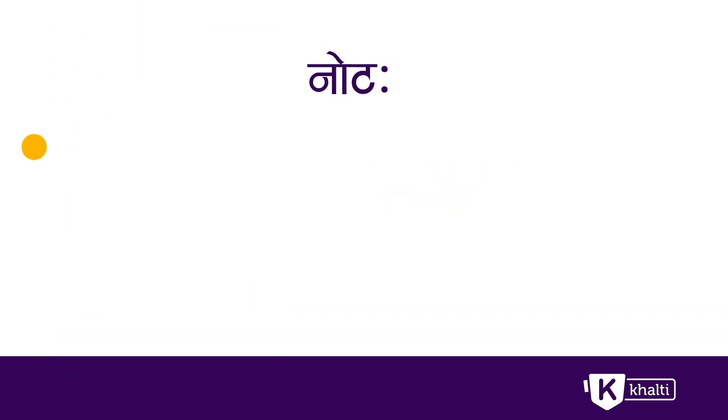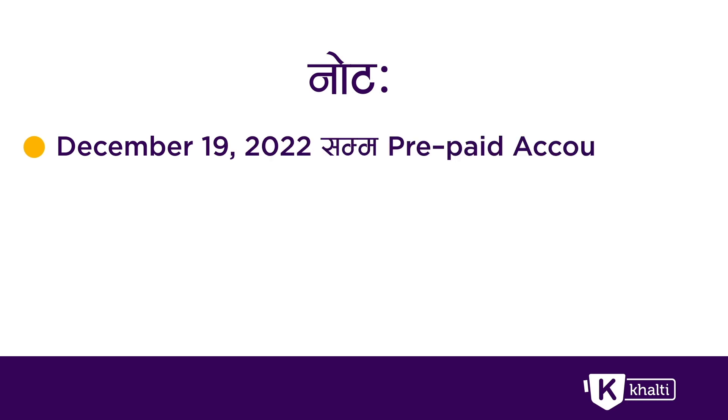You can tap the account activated on December 19, 2022.